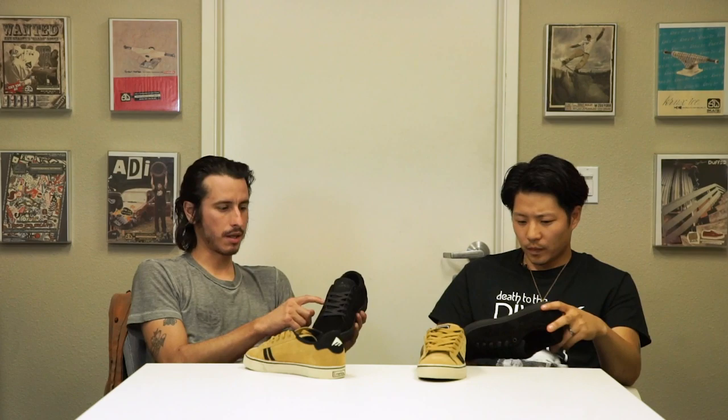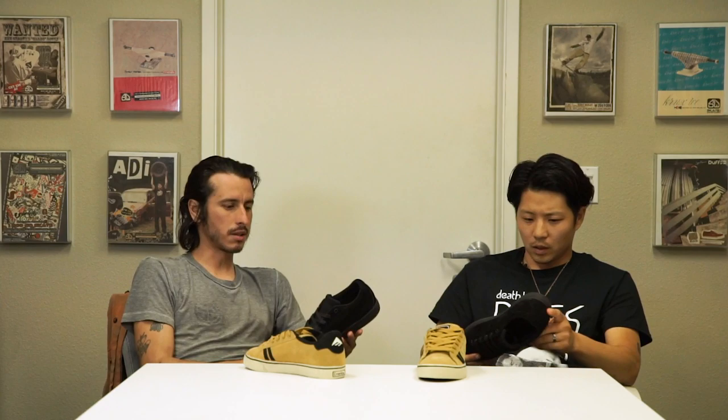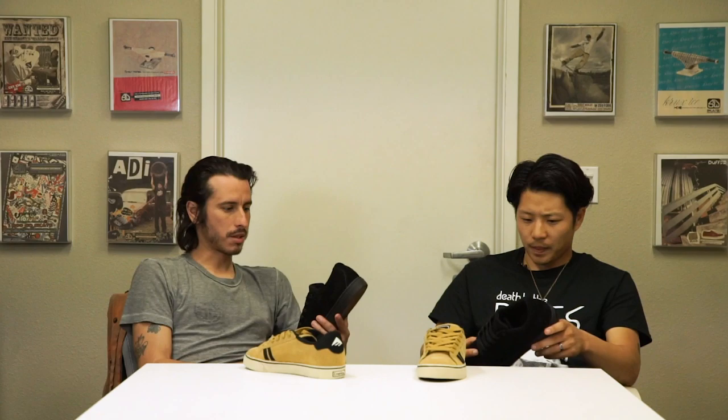The sole too — when Paul first showed me this sole, just the way it looks, it's supposed to mirror a vulcanized sole. But it's not vulcanized, and it has that thin silhouette. It's really good, it's cushy, it breaks in really well, it's really grippy. For me, the sole and the blind seam are the major innovations for this shoe.